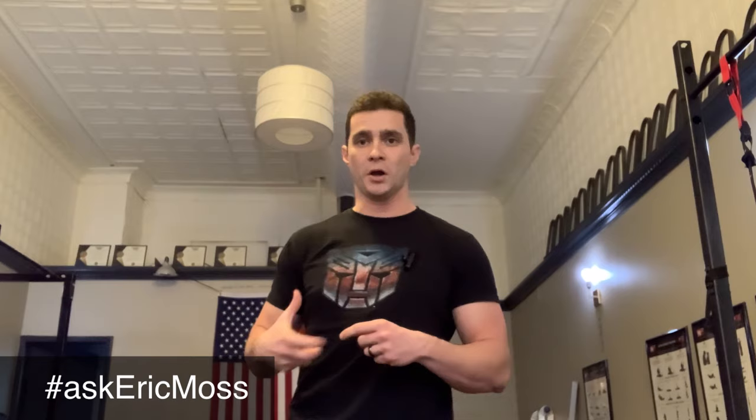Thank you for asking that. When I read Alexander Zass's book — and I just re-read it, not the whole thing, but I was skimming through the pages seeing if I could find an official routine, because I couldn't remember off the top of my head — I didn't necessarily find one. That would be like sets, reps, timed holds, that sort of thing.